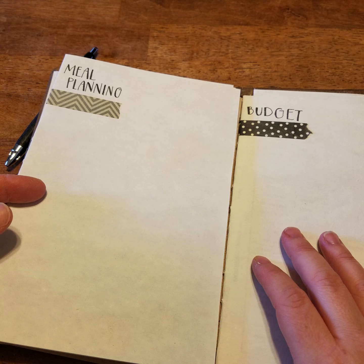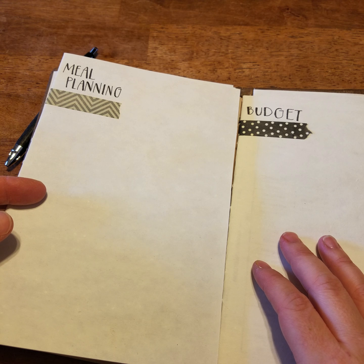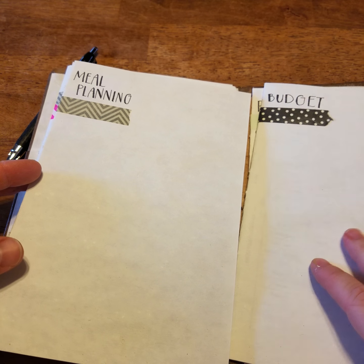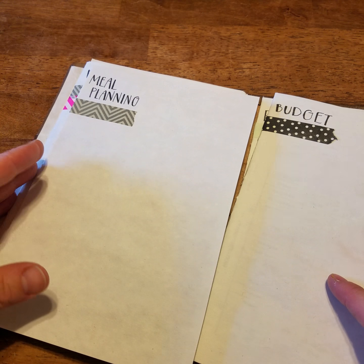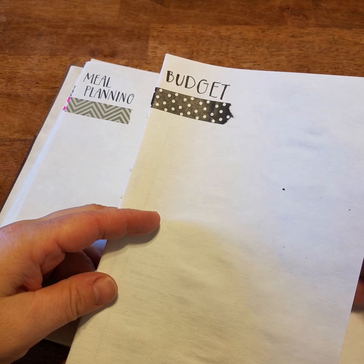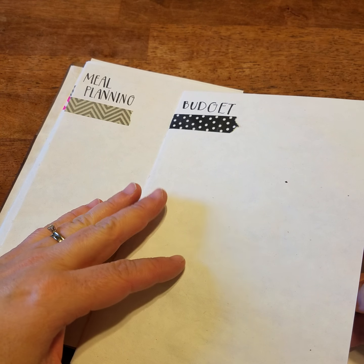I was using a bullet journal for a while, and the problem with that is it's great — you can write your lists down — but they just stay in there and it becomes paper I don't really need. I don't need paper hanging around if it's not serving a purpose.